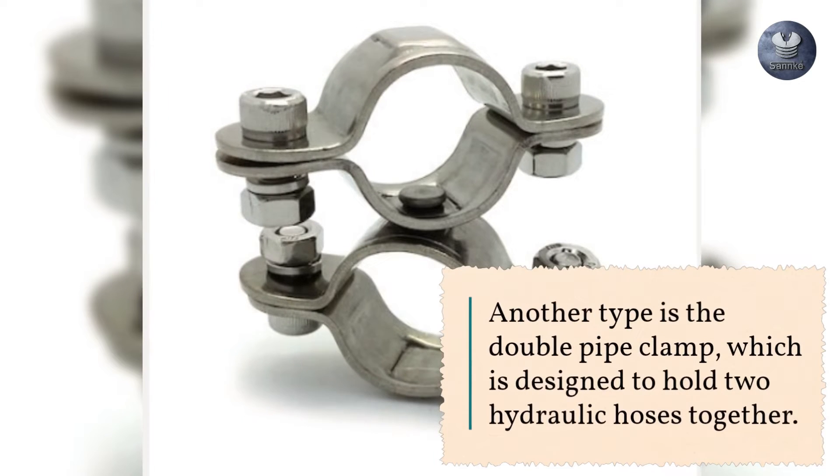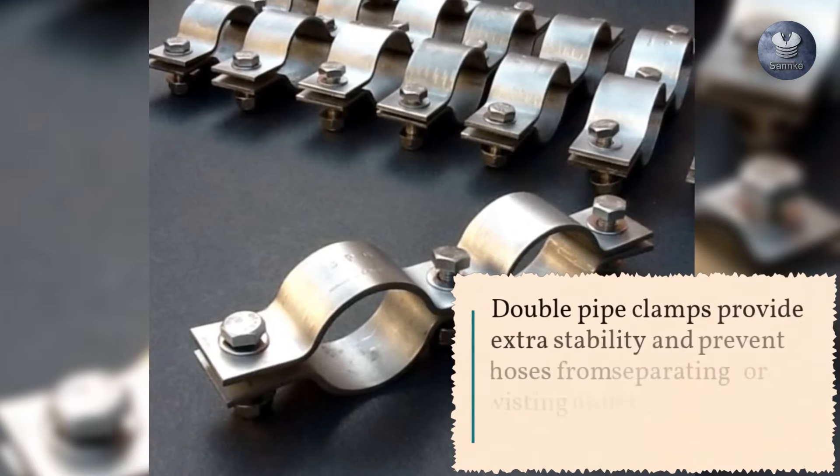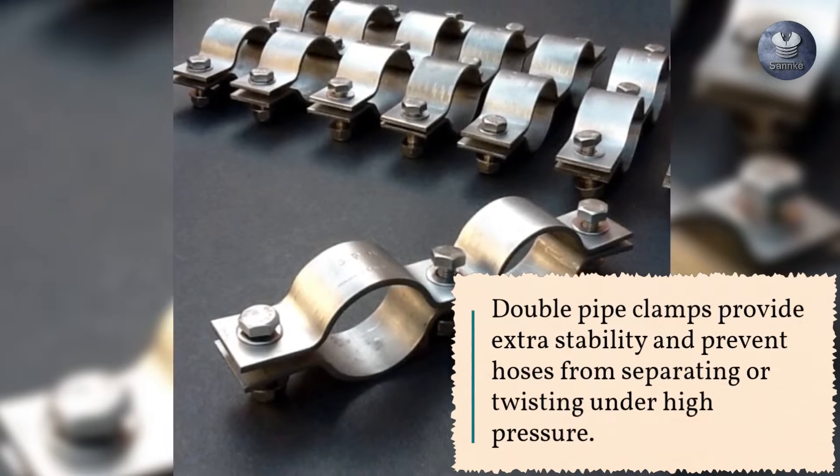Another type is the double pipe clamp, which is designed to hold two hydraulic hoses together. Double pipe clamps provide extra stability and prevent hoses from separating or twisting under high pressure.